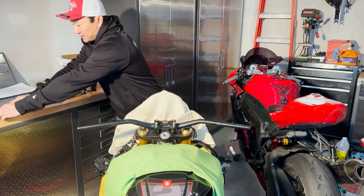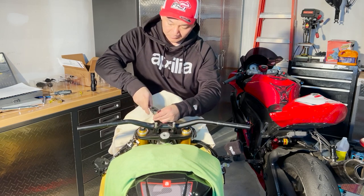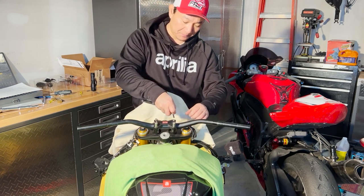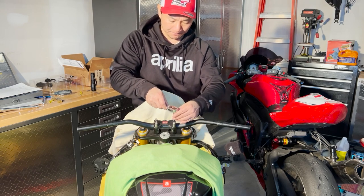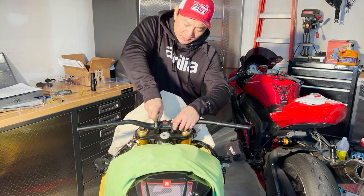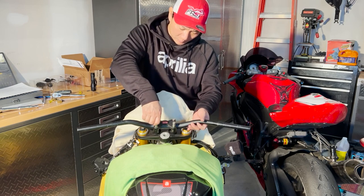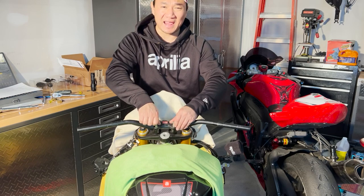With that, we're going to proceed with removing the top of the riser bar and the handlebar. One thing to take into consideration — be very careful not to over-torque, because stainless steel onto aluminum metal can easily strip the thread. I tend to do everything by hand so you have a feel of how much pressure you want to apply. By the way, the bolt underneath the triple plate for the riser is an M10 or M8.